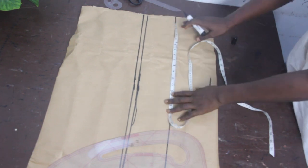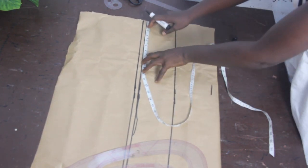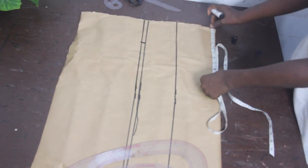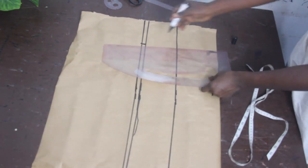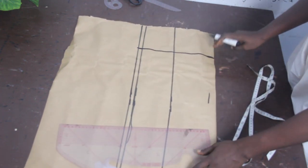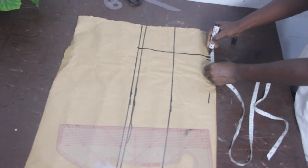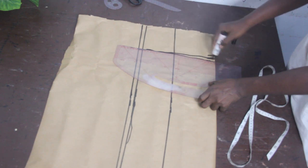The next thing we are going to do is go ahead and mark our dart measurement, which is 4.5. Mark 4.5 and go ahead and connect the lines together. On the waistline, go ahead and mark half inch on both sides and connect the lines to your bust point.